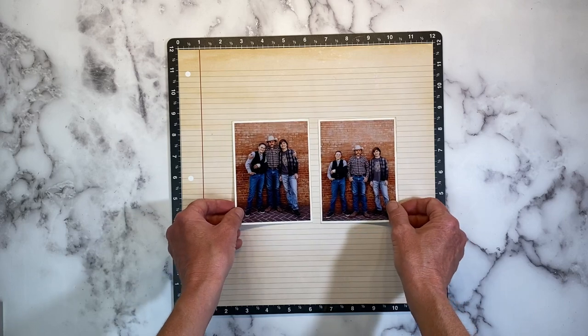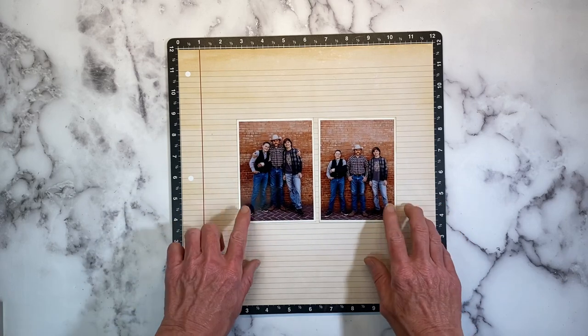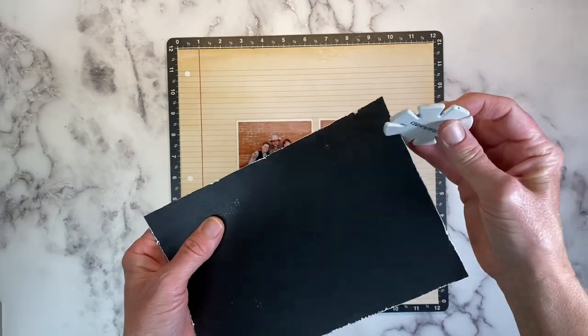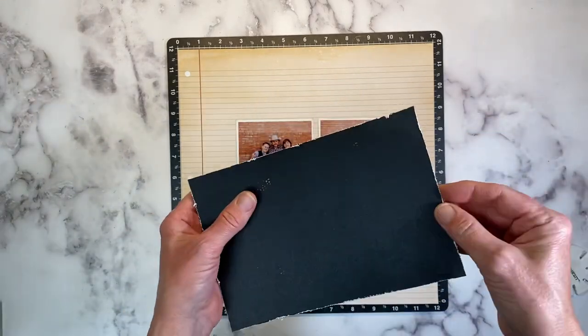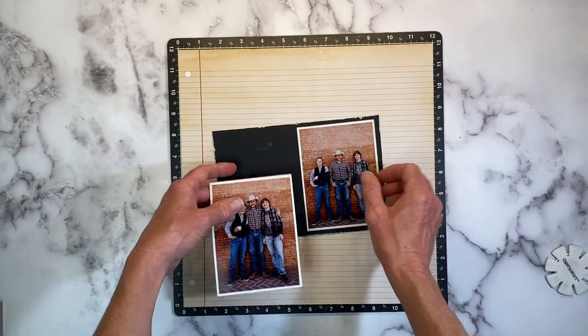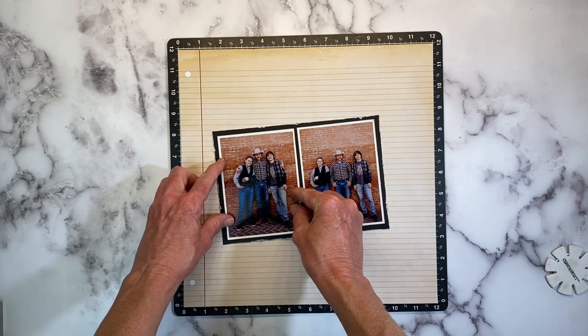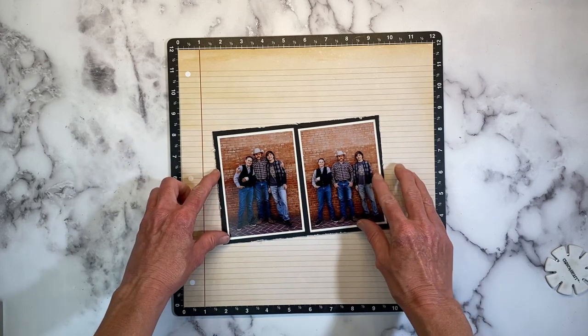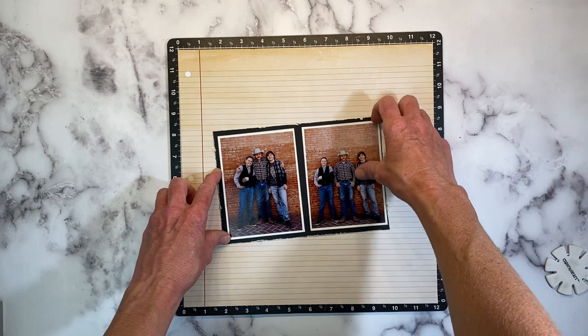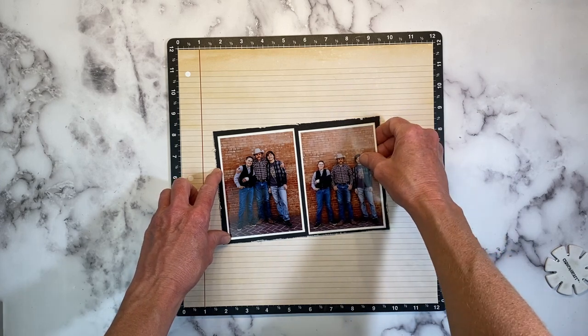I'm going to get these matted on some black cardstock. I cut a piece of cardstock and went around with my edge distressor and roughed that up. When I'm creating masculine layouts, especially for older boys, I really like to incorporate that grunge look and distressing. I think it just really complements their photos — at least it does for my boys.